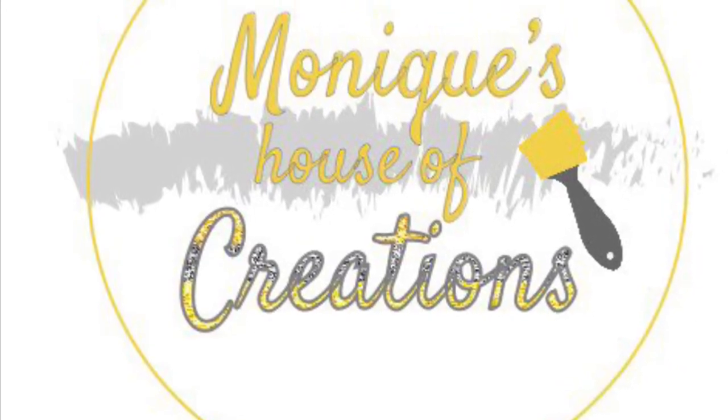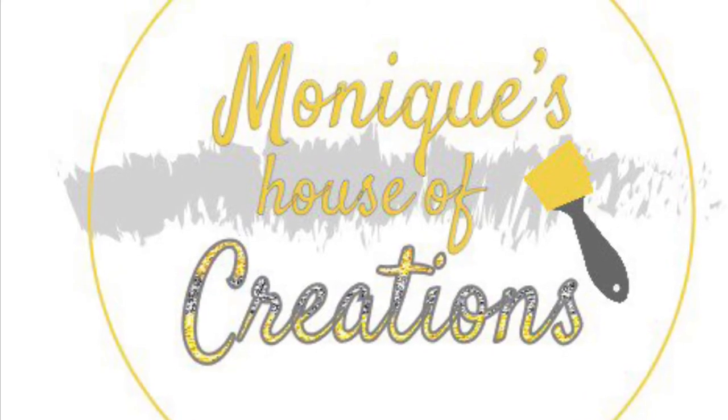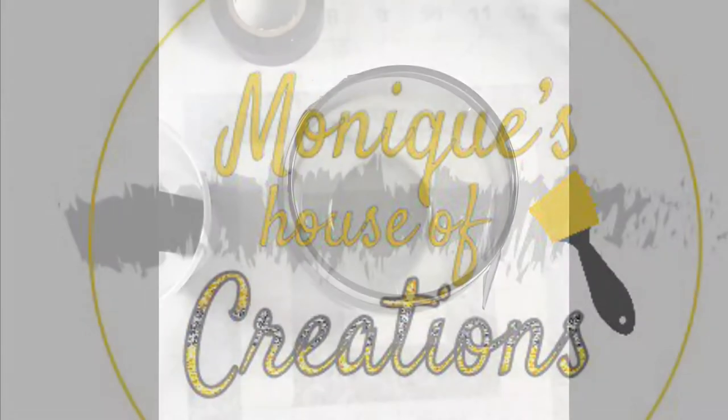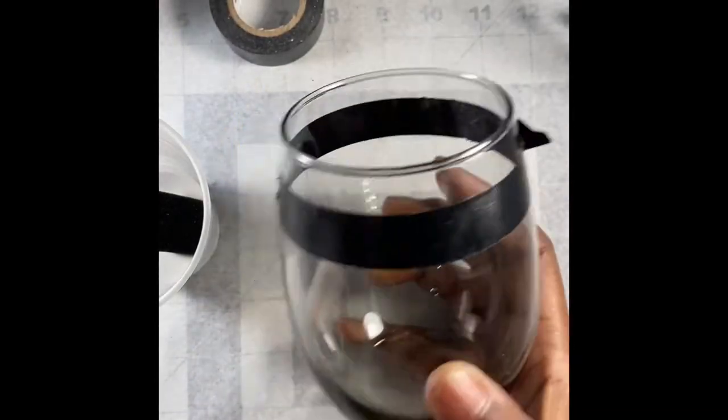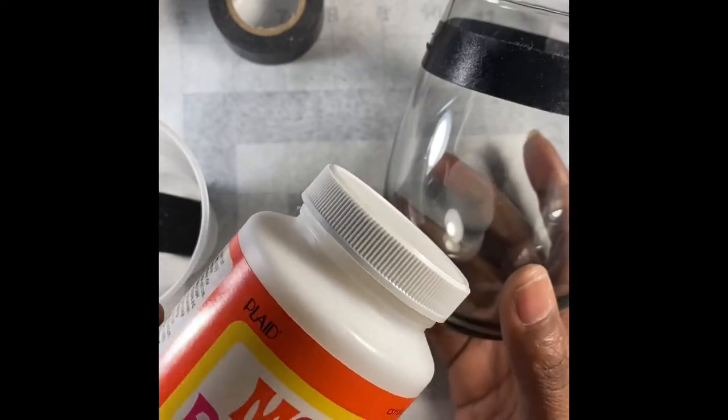Hey guys, welcome back to my channel. Today I'm going to show you how I use Liquid Fusion adhesive to adhere my rhinestones to my Dollar Tree glass. This is one of those black tinted glass stemless wine glasses that I use.